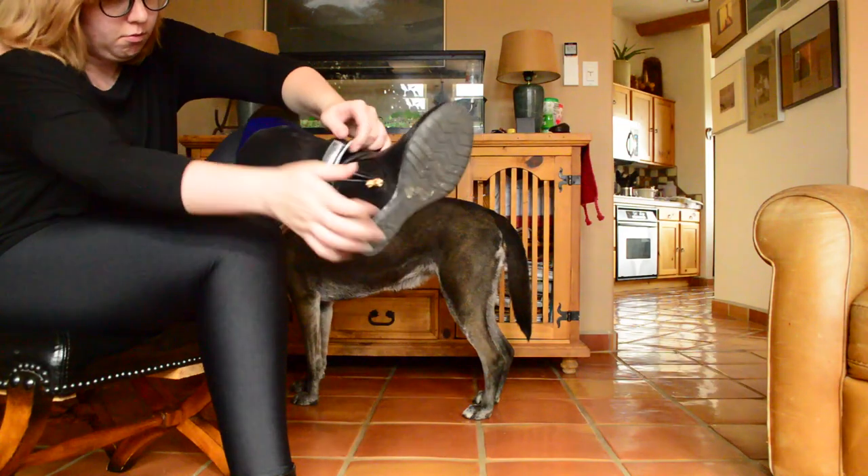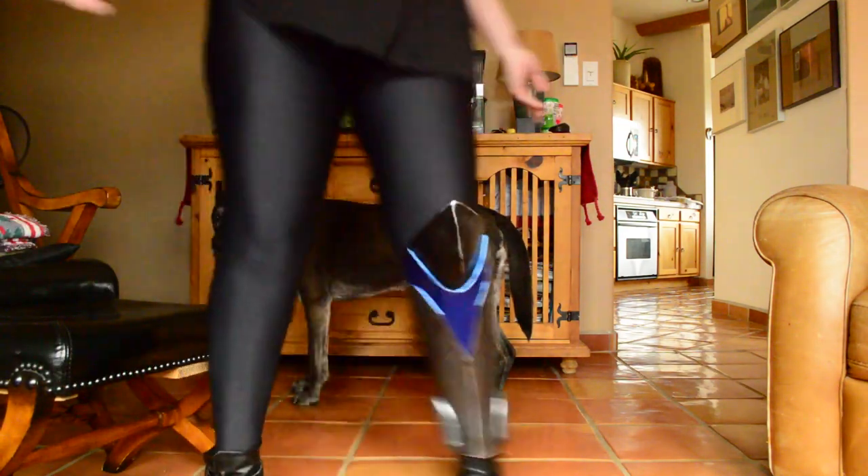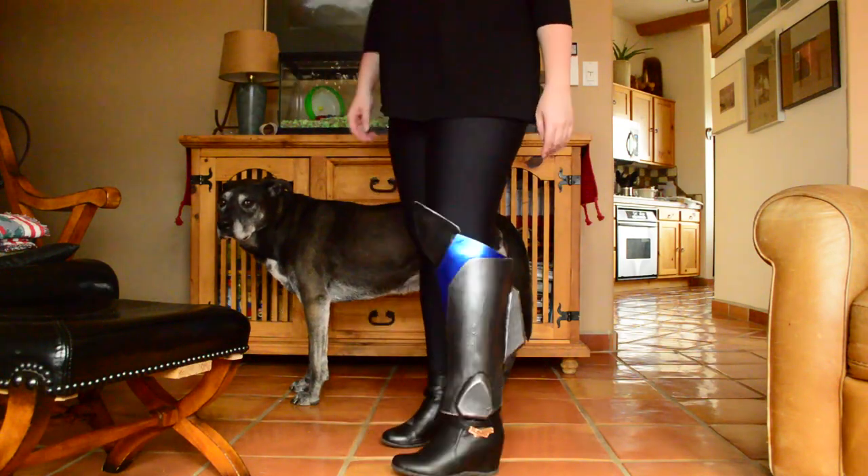To put them on, you simply slide your foot through before putting your shoe on. I made these a little bigger than Widowmaker's due to my shoe being a little bulkier.